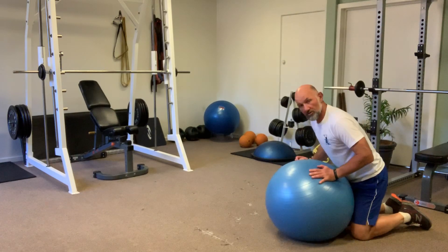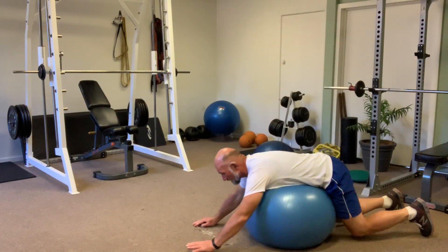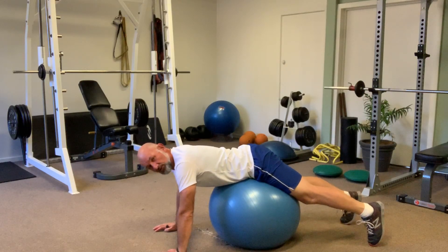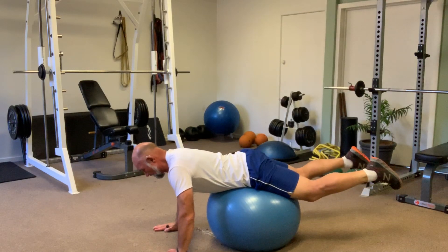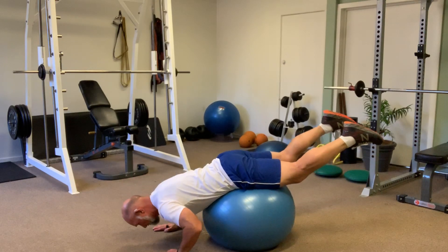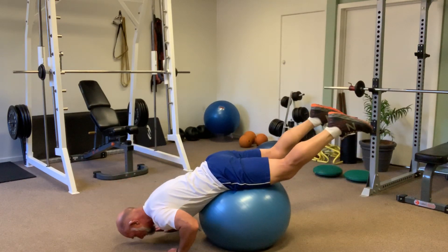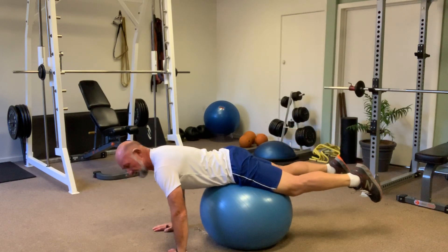Have the ball in close to the body with the stomach on the ball. Walking out, once you feel that the ball is in the centre of the pelvis, take your feet off the ground, balancing on your hands — down and back up, down and back up. That's the beginning position.